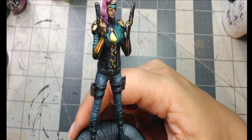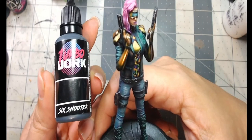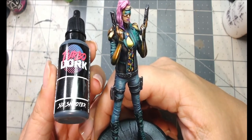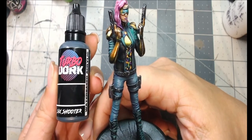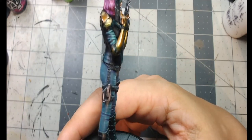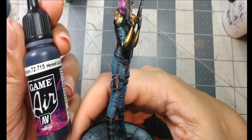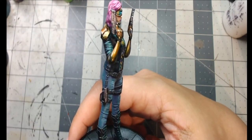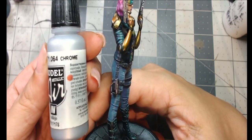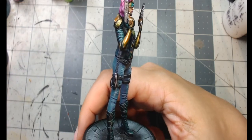For the guns and gun holsters, I kept it simpler. The main color is Turbo Dork Six Shooter — a dark blue-gray steel color. There's a 20% off discount code for Turbo Dork in the description. I added a little Hexed Lichen into the metallic in some areas for dimension, then highlighted with Game Air Chrome using edge highlighting on both the guns and holsters.